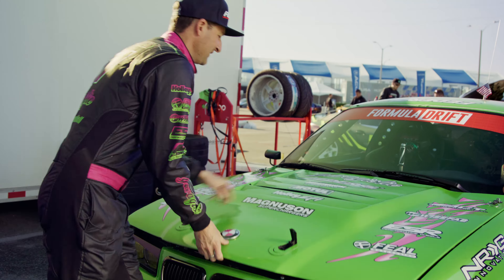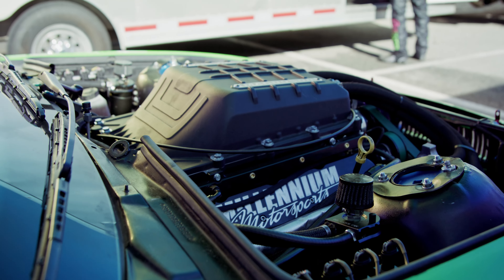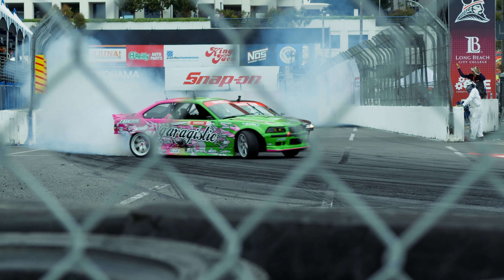Let's look under the hood first. So the first thing we've got under the hood is a 6.0 with a Magnuson 2650 supercharger blower on top of it. The motor is partnered up with the brand new four-speed G-Force dog box.